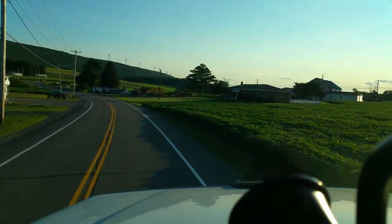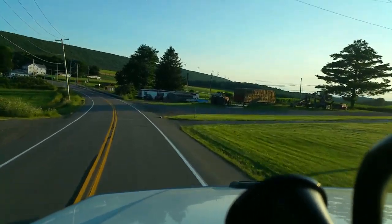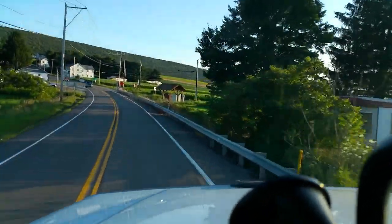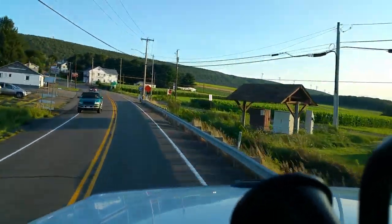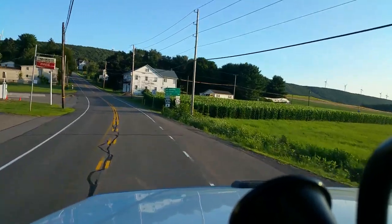I'm going to shift all the way up into sixth gear because we're running on a flat, almost a downhill stretch here. But we're running into a little town, so I'm going to shift back down again to get my speed down to 35.